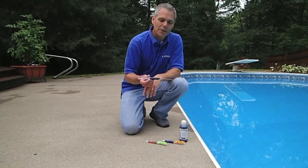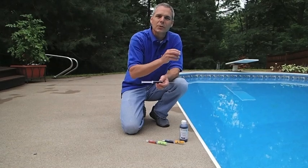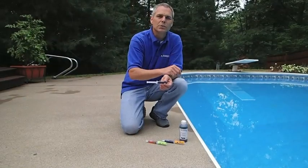In order to die test, the process is to put a small amount of die close to that suspected leak location. In the swimming pool there are a variety of suspected leak locations. We're going to check around fittings, around skimmers, cracks in the pool — anything we've visually identified, especially a seam between several different materials, that could be a source of that leak.